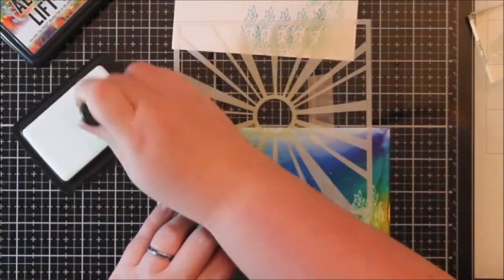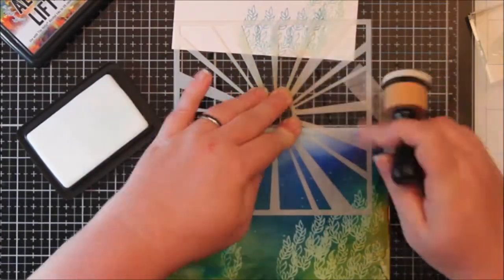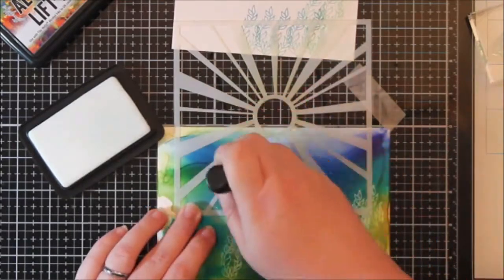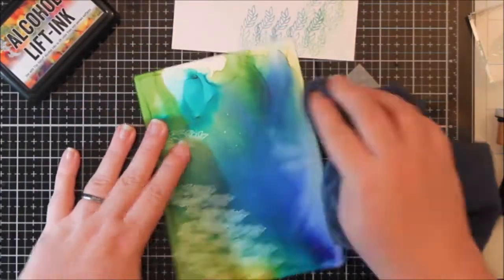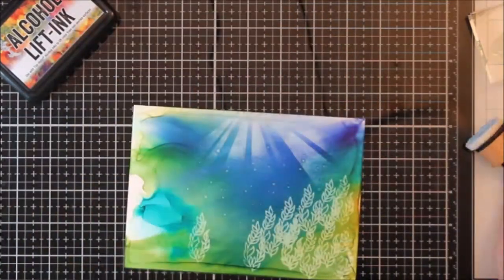I wanted some rays to come from the sky, or like through the water, so I used this Mist Ink Stamps stencil - I love this stencil - and I just used a little foam brush and patted it through the stencil. I am in love with how that looks, it's so pretty.